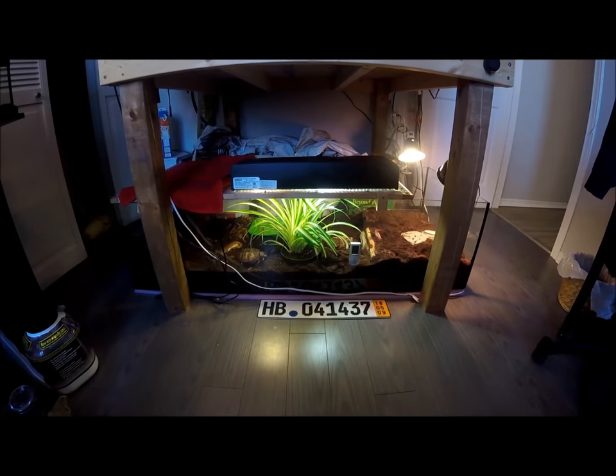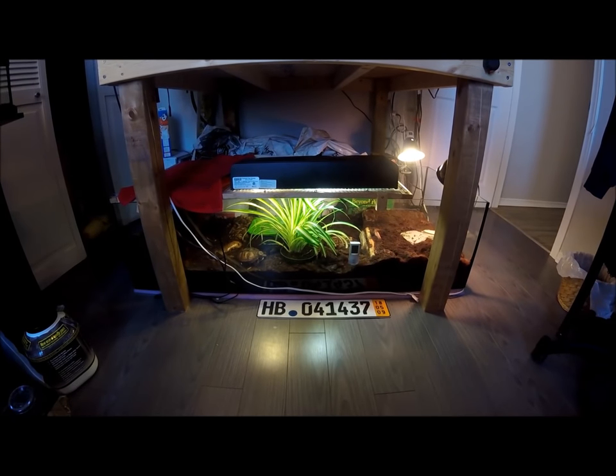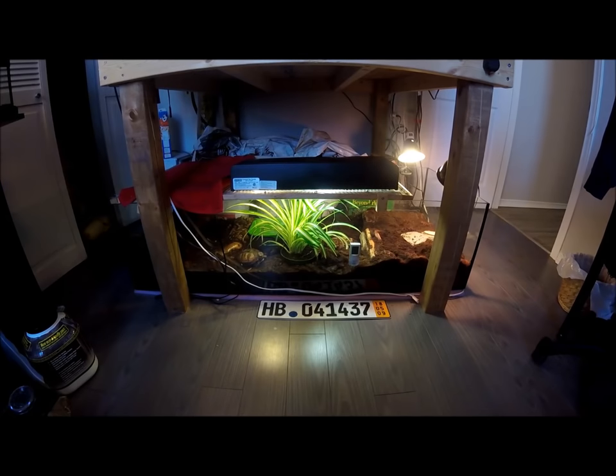The eastern box turtle is found in the eastern United States, inhabiting the moist forest floor. It likes to live in wet dirt and moist leaves. For caging, as you can see, I have her in a glass aquarium that is about five feet by two feet.